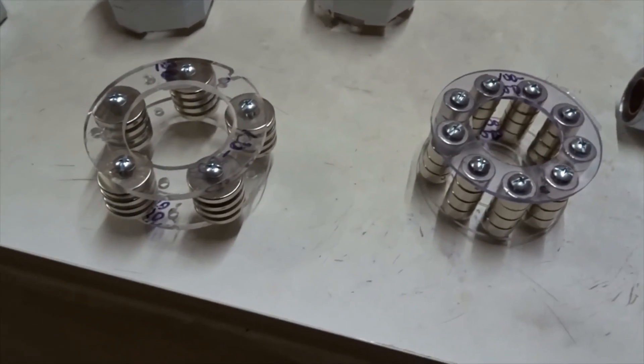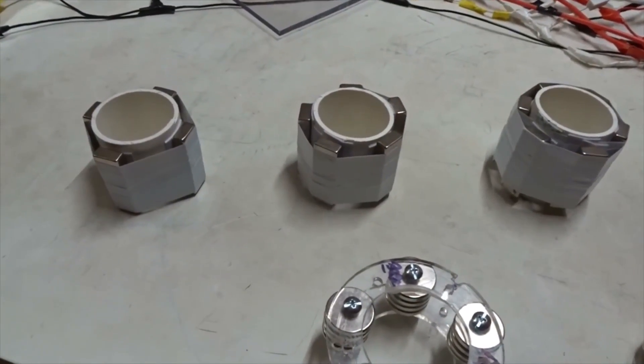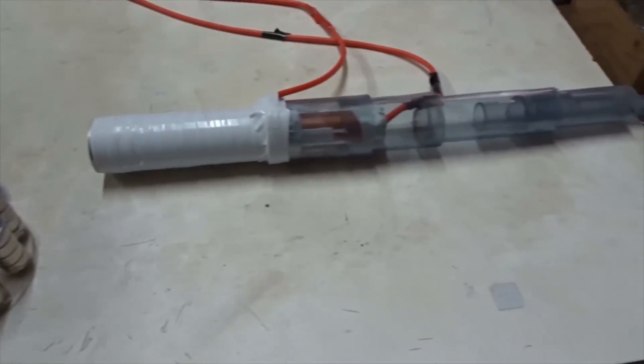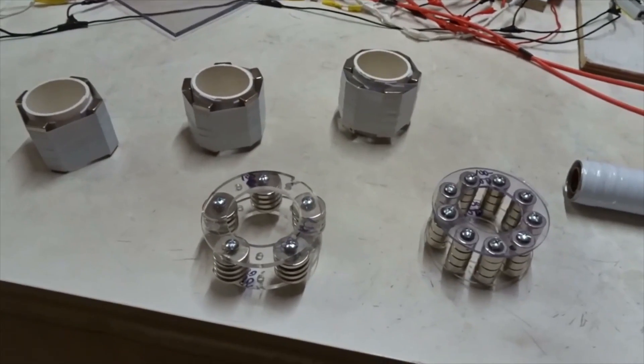We're going to study both the radial bar magnets and the stacks of magnets with this device, and we're going to see which of them gives the more promising results.